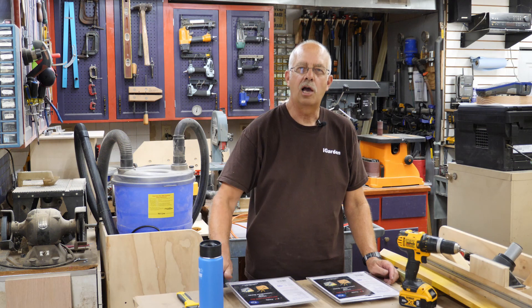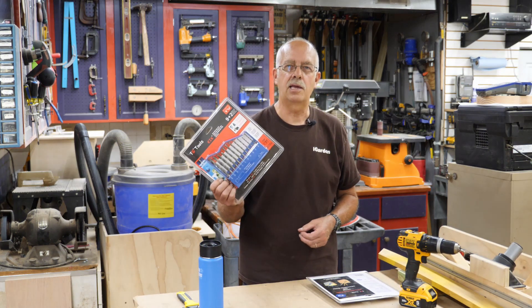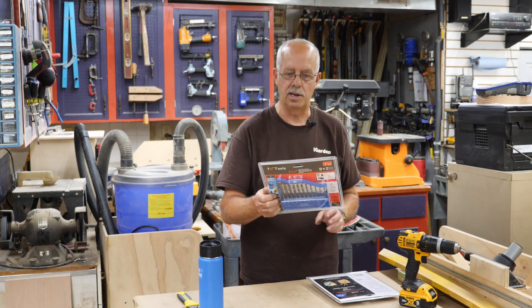Hi, I'm Roger. Welcome to the shop. What I'm going to go over here is some more of these KIK drill bits from TG Tools. They're based in St. Charles, Illinois. Of course, the bits are made in China.